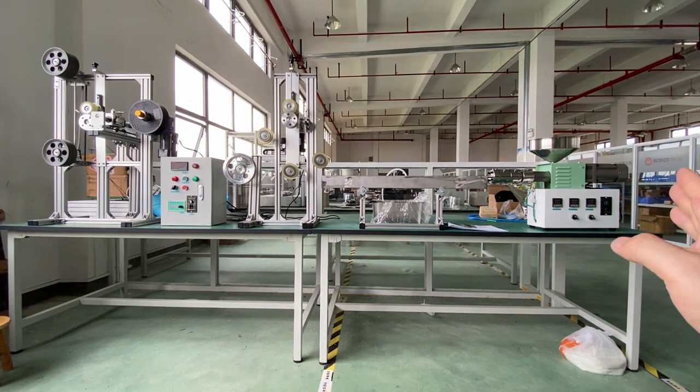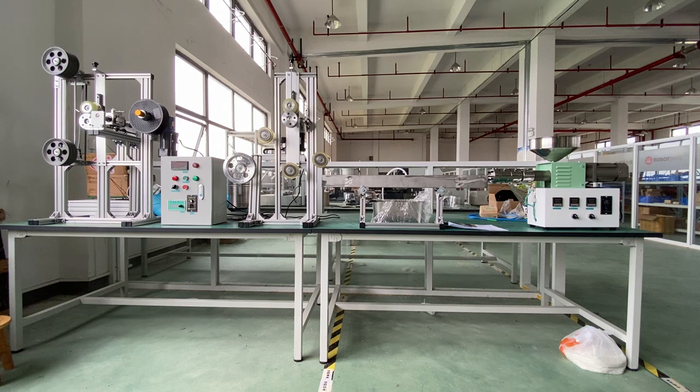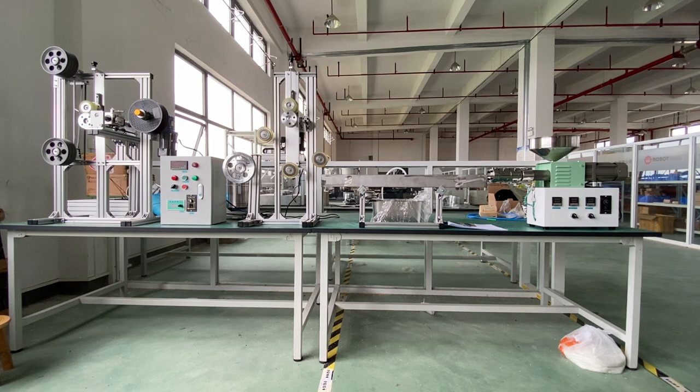On the right side is the SJ35 desktop extruder. It uses an AC motor — not a VFD drive, but a speed controller controlled AC motor.